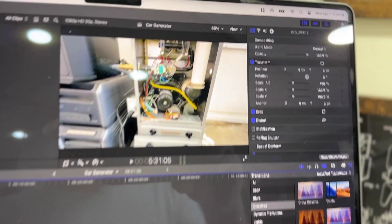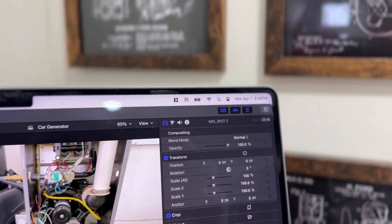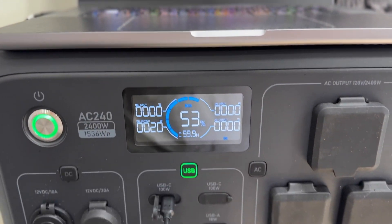As a content creator, even when I'm out of town and off-grid camping, I still want to do a bit of video editing — this power station allows me to do that. It's very versatile: I can use it for charging devices, powering our RV, and so many different use cases. It's just such a great tool to have.